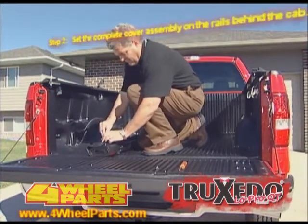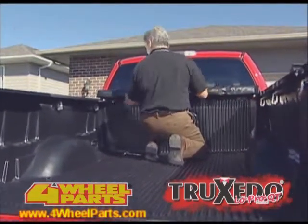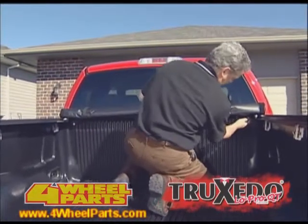Step 2. Set the complete cover assembly on the rails behind the cab. Slide the header guides, located on the underside of the front header, onto the side rails.